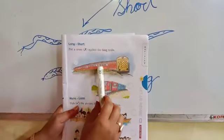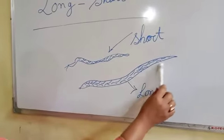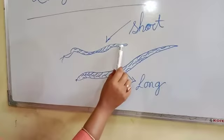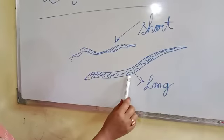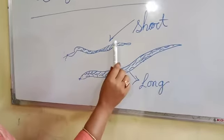This is long train and this is long snake and this is small snake. This is baby snake and this is mother snake. This is long and this is short.